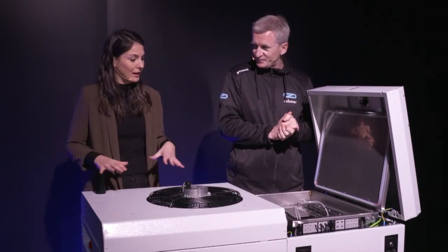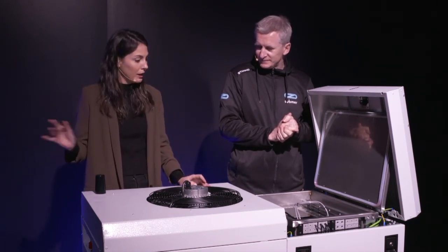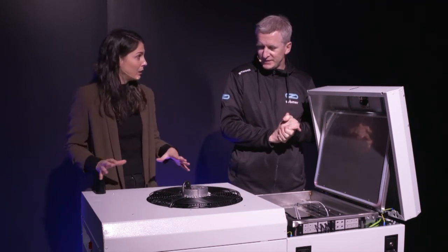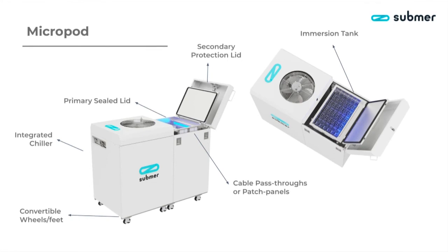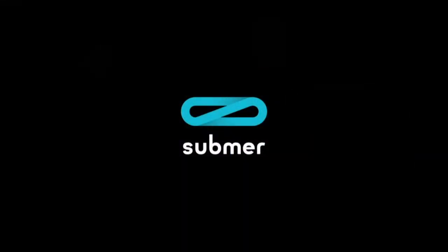I understand that it's called a data center in a box because, as a difference from the smart pods, it has the tank and it also has the secondary cooling on it. So it's like the perfect solution, all packed and ready to use. And it has standard connectivity as well, so you can pretty much put it anywhere. Really a lot of things to a data center in a box. Submer — data centers that make sense.